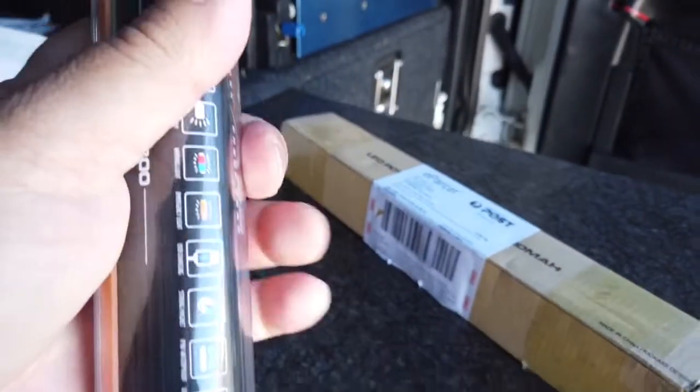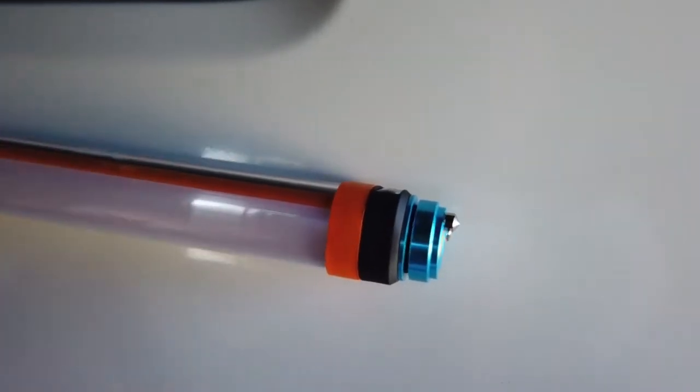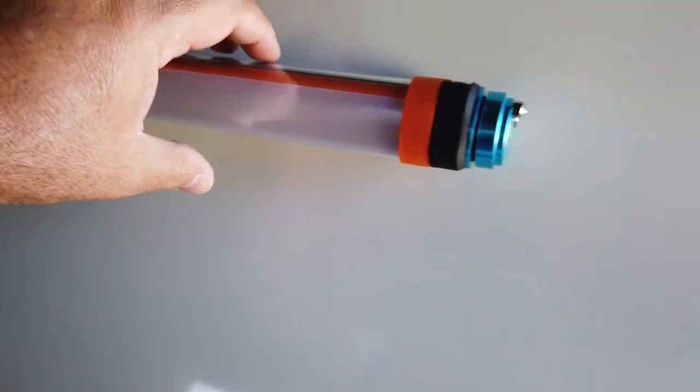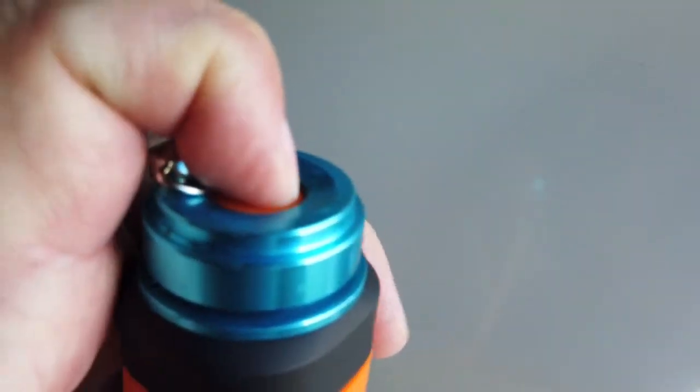It's got a lanyard so you can put a lanyard on there. Now these magnets — let's see what these magnets are like. Yeah, that's good, excellent. Very good. There's also an on/off button there — it probably needs charging first.